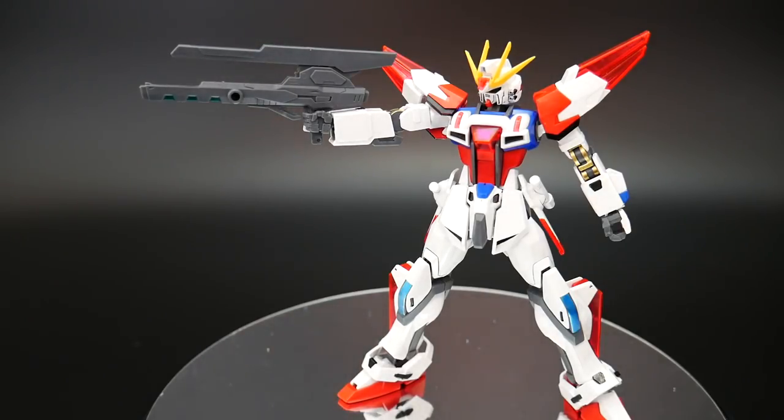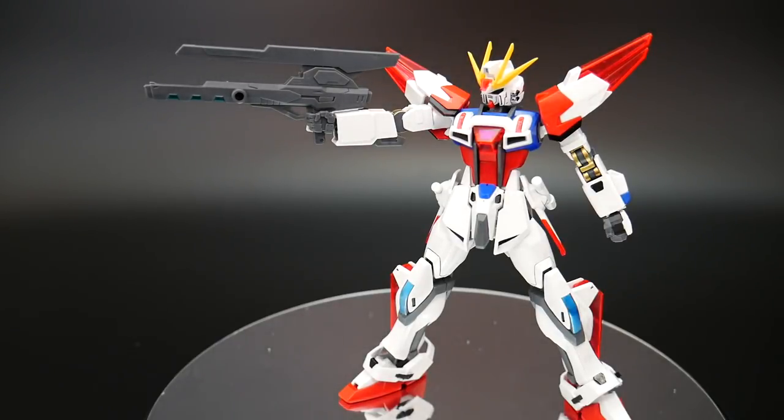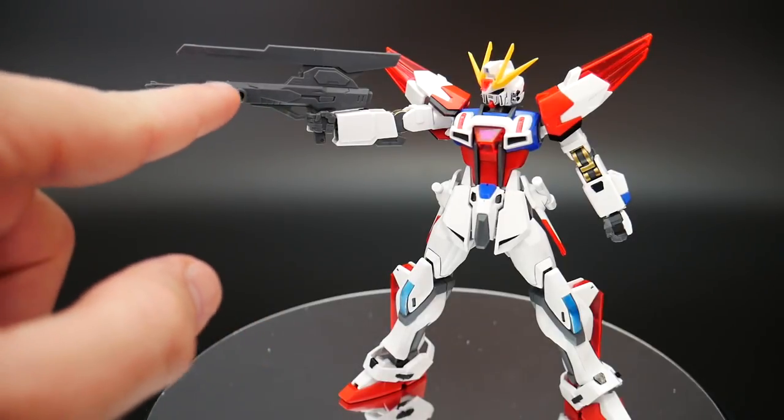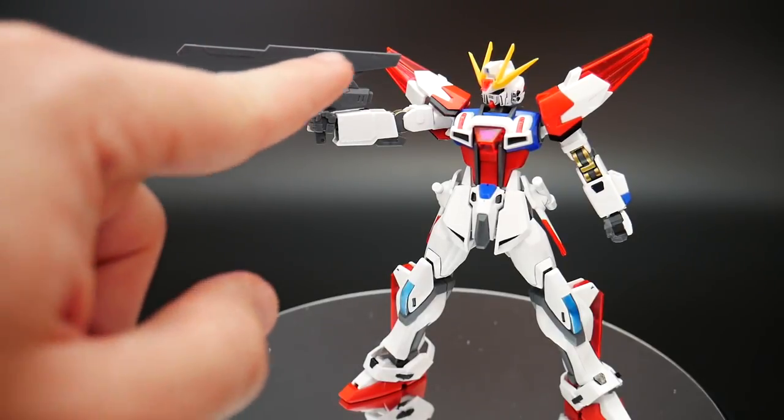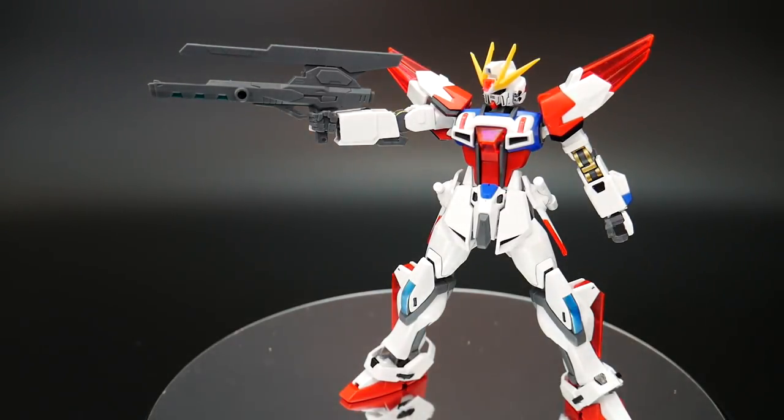You also get the beam rifle, which I really don't like. I know it's very similar or the exact same as the Star Buildstrike high grade. But overall, I think this is so ugly and so poorly done. A lot of this front piece right here is supposed to be white, and then the whole top piece is supposed to be white as well. So aside from having to do some paint work, I just think it's kind of poorly done.